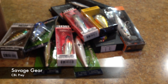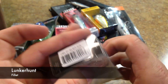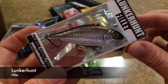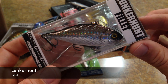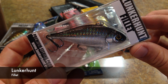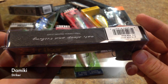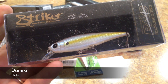Here's the other Lunker Hunt Filet in Silver Side. Another nice color — it looks fairly realistic. That's about as close to a shad as you're going to get, like a Tennessee shad. And here's the other Damiki Striker in Real Shad — kind of like a sexy shad color.